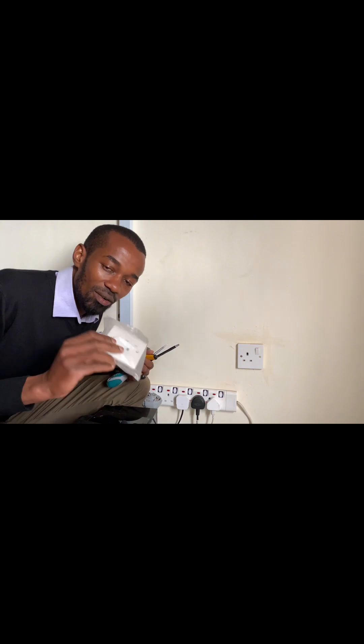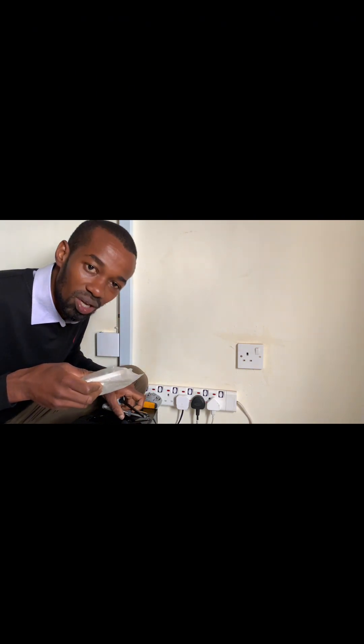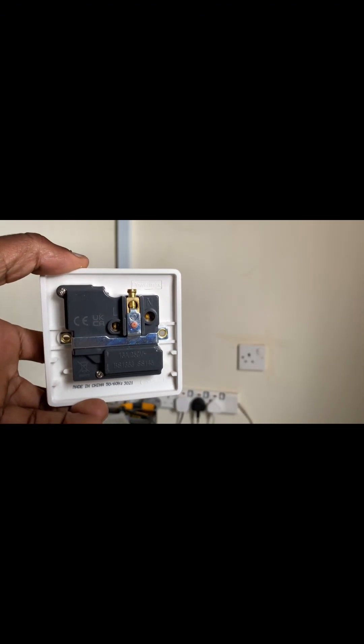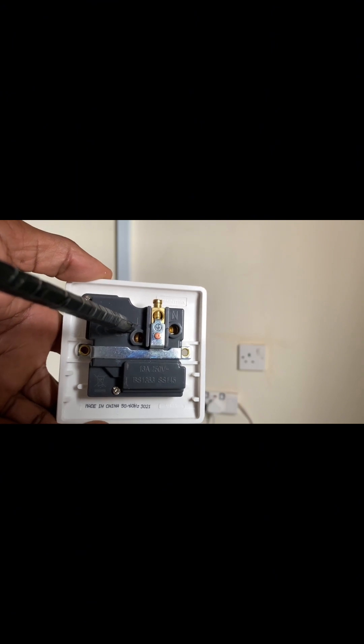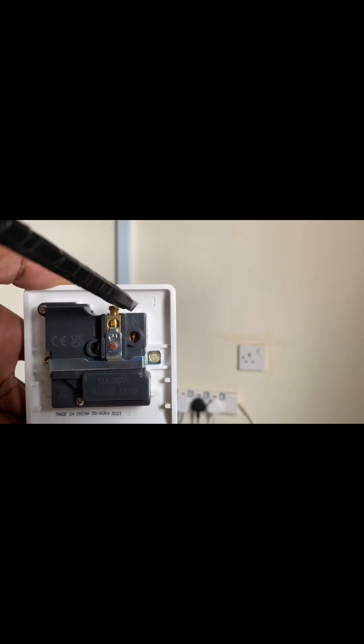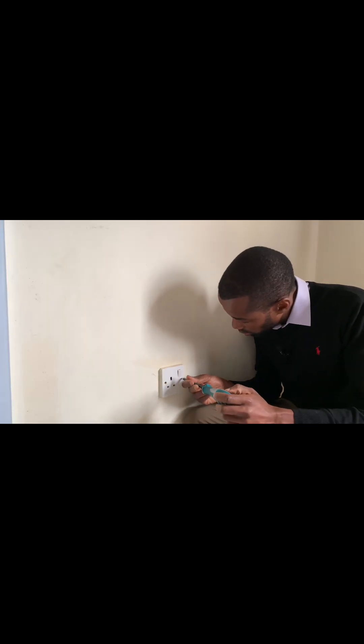We have our socket here — this is a single socket. From the inside, we have the L where we connect the live or red wire, we have the Earth where we connect the green wire, and the N where we connect the black or neutral wire.